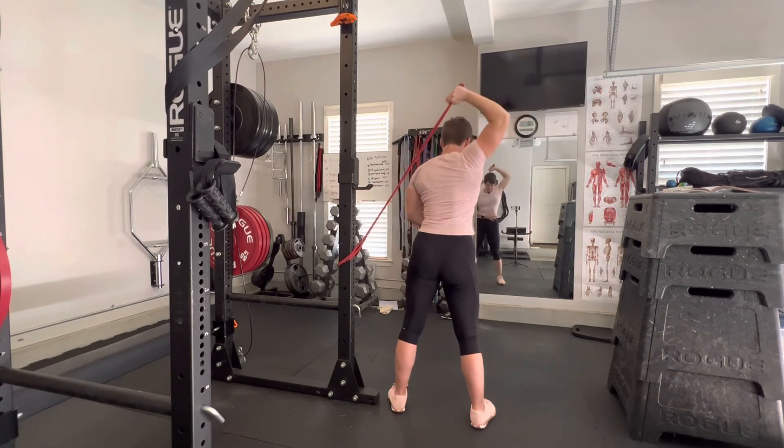So once again like this, squeezing and holding at the end. I tend to feel it more upright like so, but you might tend to feel it more out to the side.